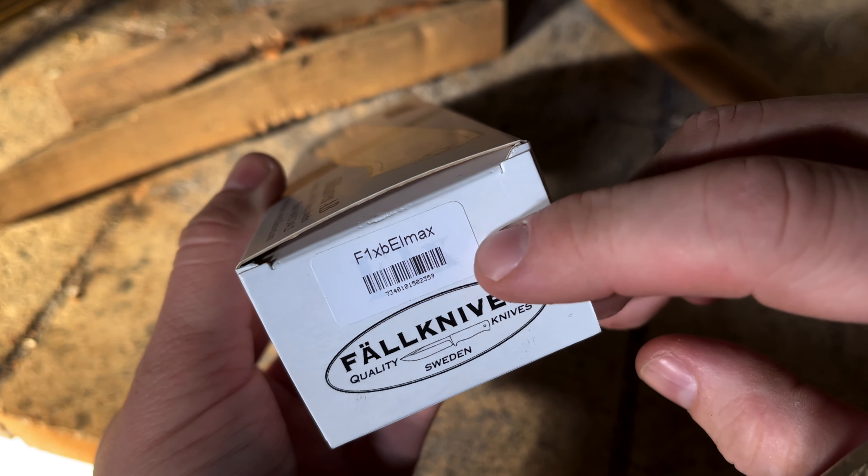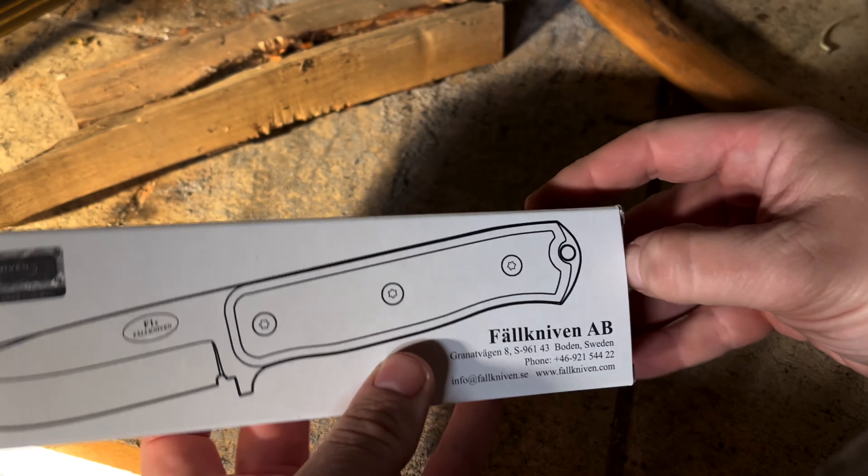Here we have the Fallkniven F1XB LMAX in the black coated version. This is the new LMAX steel — it comes with a really good sheath. It's a bit of a shame that you can't take the sheet off, but anyway, the knife is locked in. There's a little wiggle but you really have to pull it.